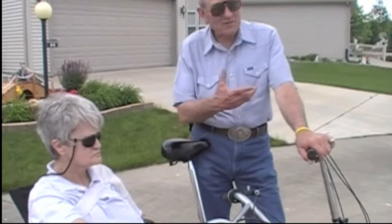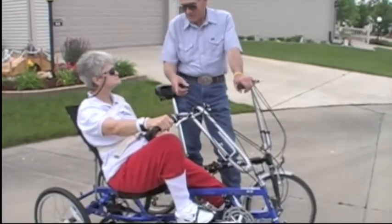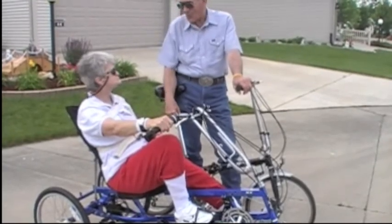This — it looks to anyone else seeing you on the side, you look like just any other cyclist out there. They don't realize it's all a one-leg and one-arm operation. But it really works good.